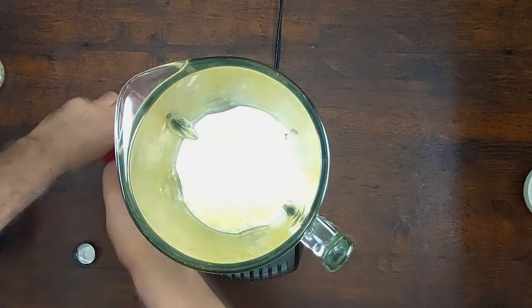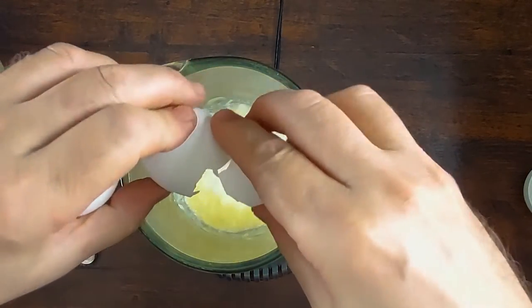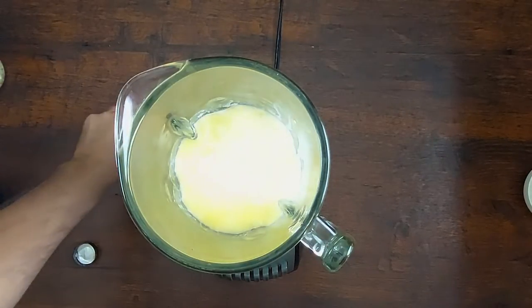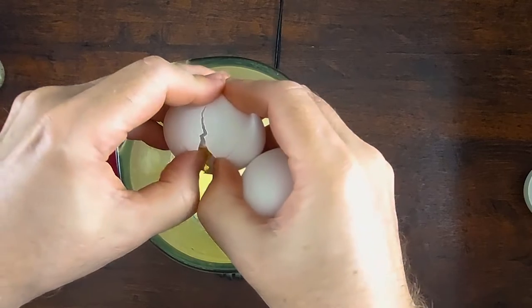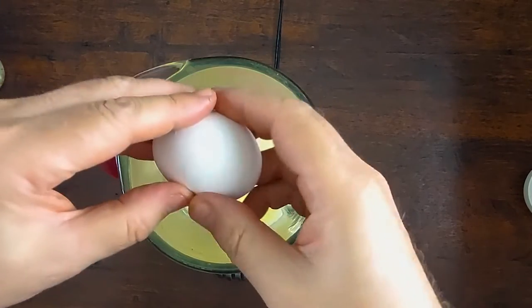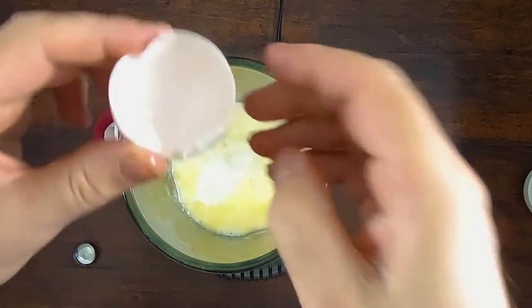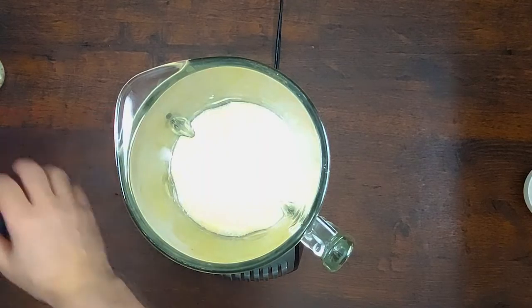Then butter and the eggs. When you're done with your crepe batter, you need to rest it at least half an hour. You can use it right away if you want, but it's better to let everything set and all the components come together.